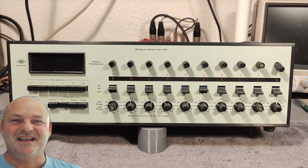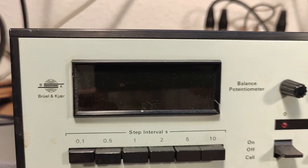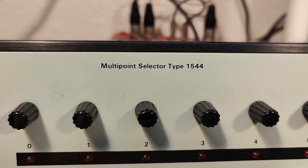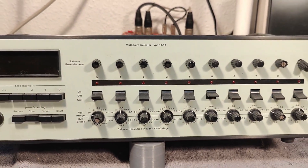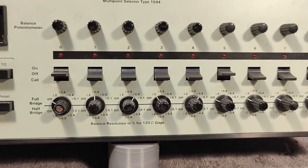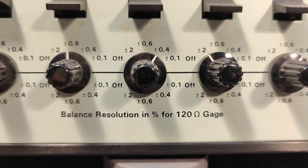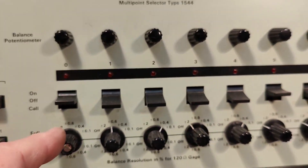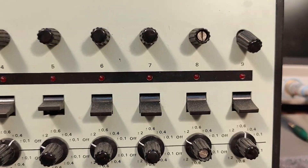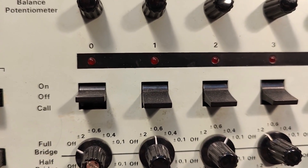Welcome to a new test and teardown video. This time it's a Danish product called Brühl & Kier, multi-point selector type 1544, and this one is a little bit special. You can see balance resolution in percentage for 120 ohm gauge. The idea is each of the 10 inputs, 0 to 9 — normal people would count from 1 to 10, but this is the digital age where we count from zero.